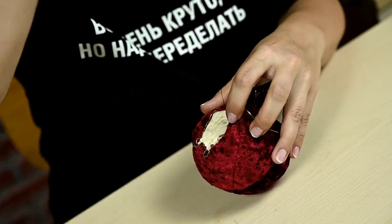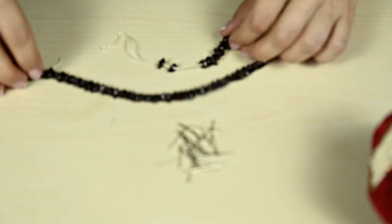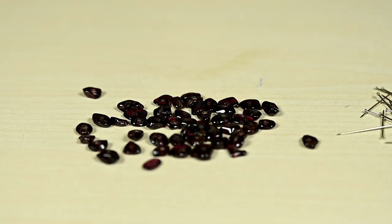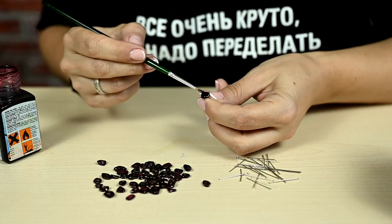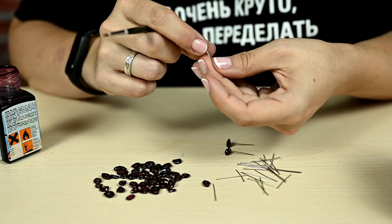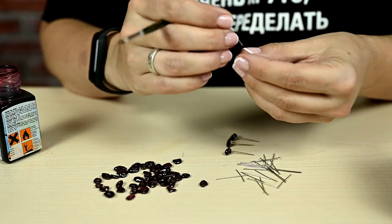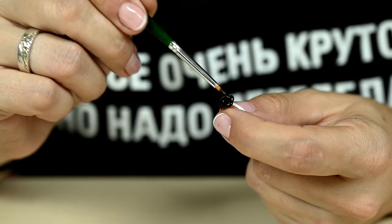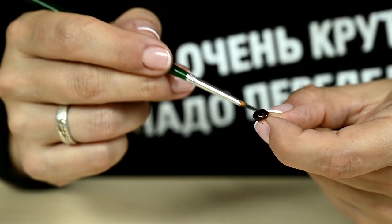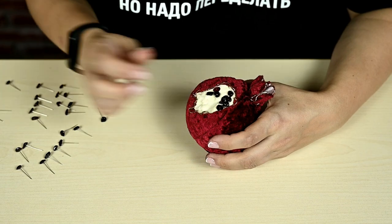Then I needed pomegranate seeds. I didn't find anything in the bead shop, but then I remembered that my mother had found an old garnet bead necklace and gave it to me for crafts. So I'm using garnet beads here, attaching them with pins. I'm tinting the pins with burgundy glass paint and also painting the beads a little to make them brighter — you can also use transparent red nail polish. After the paint dries, I'm covering the white base with pomegranate beads — a perfect match.